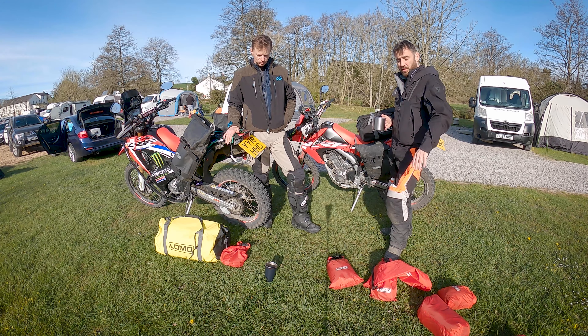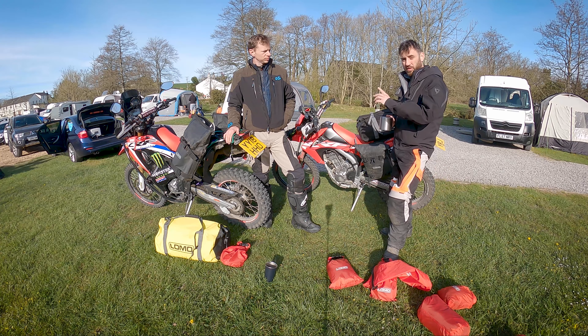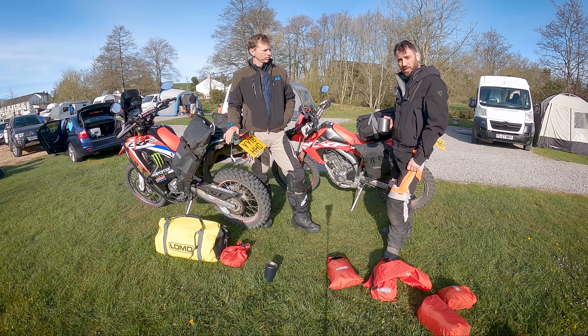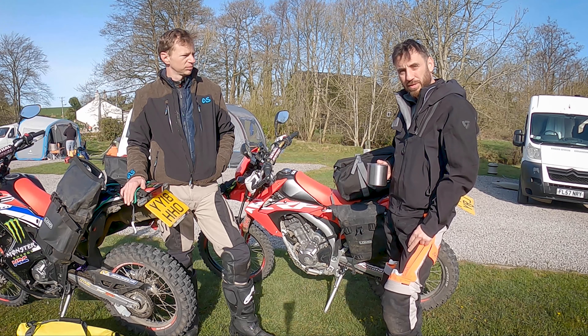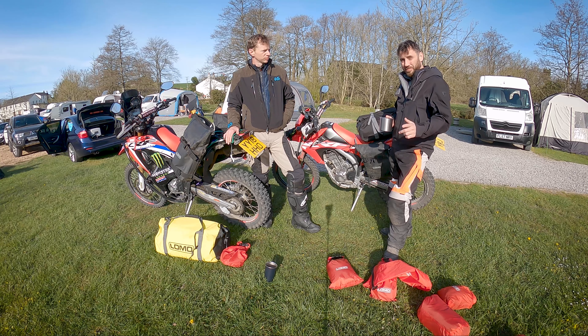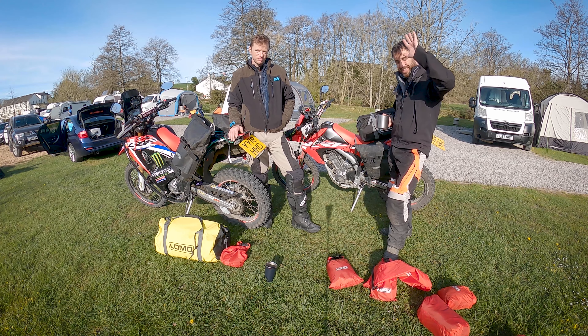So that's it — that's as much as we've got to say about Lomo. Thank you very much for tuning in. If you have any questions on any of this stuff, feel free to put it in the comments below. Like, comment, subscribe as always — we really appreciate all the support. Until next time, stay safe on the trails. Take it easy, guys.